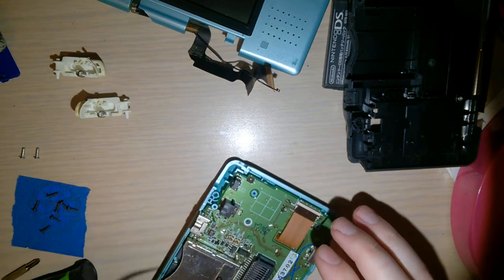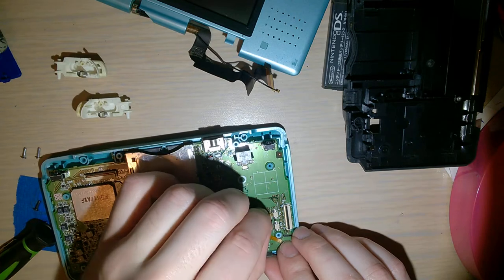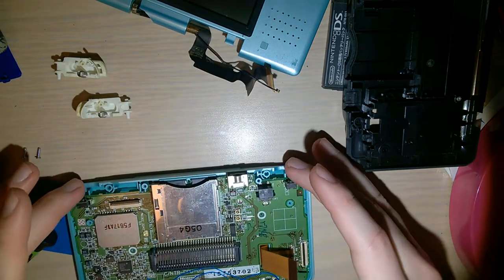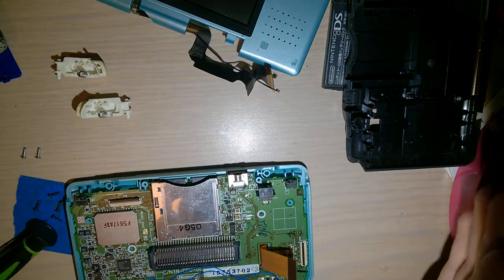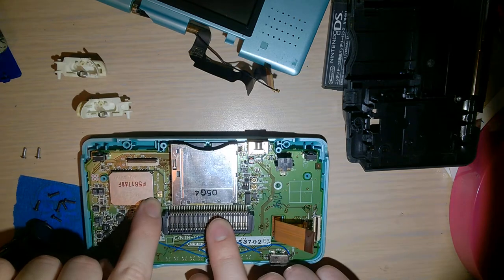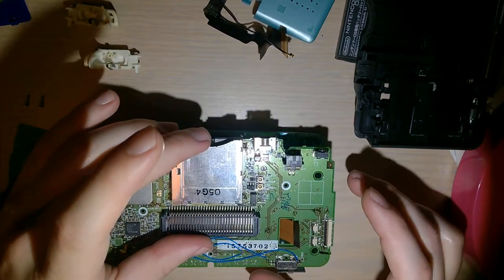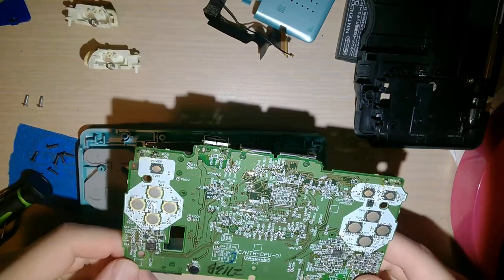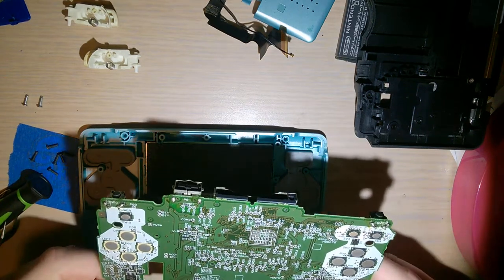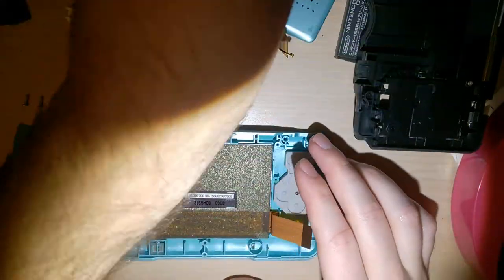Wi-Fi antenna cable here, but since there's no tap on this console I don't have to deal with that. Once you've got those three ribbons out you just lift this off. Actually, I never soldered it in the first place - that's why it didn't work. Nothing to desolder.